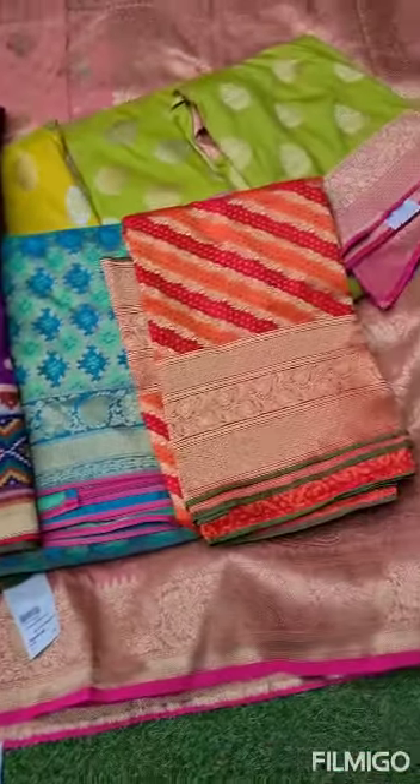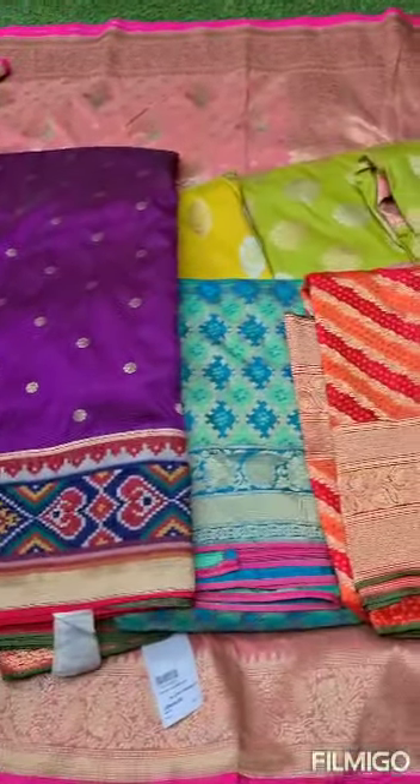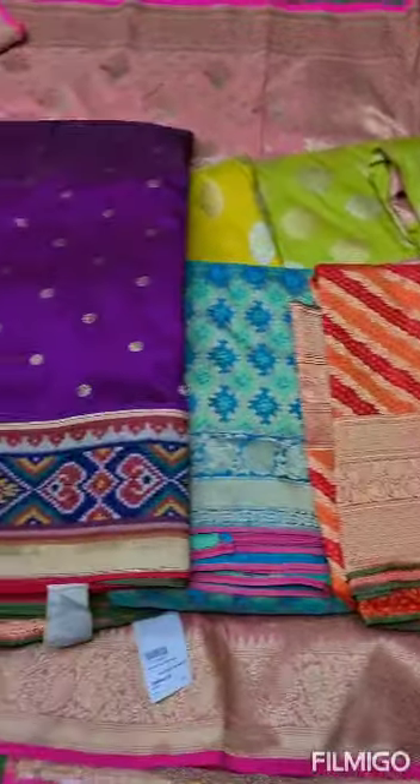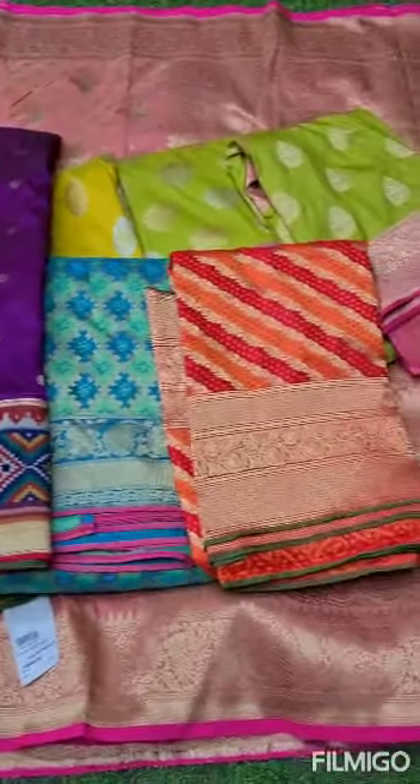So, for the entire Banarasi Collection at a very reasonable price — ₹2,800 with free shipping all over India — book your sarees soon. Thank you, and see you in our next video!